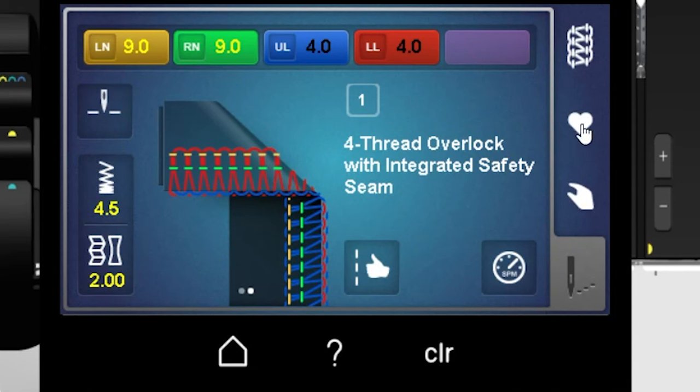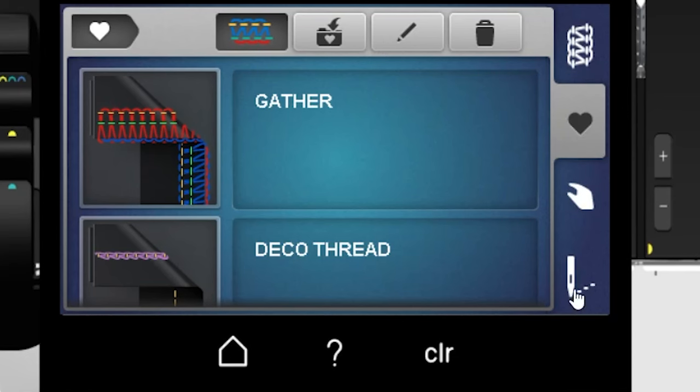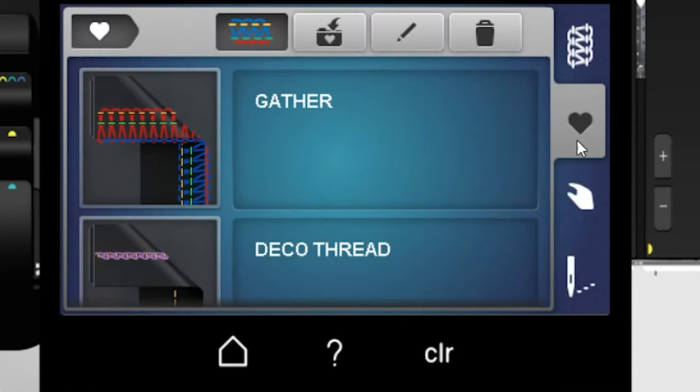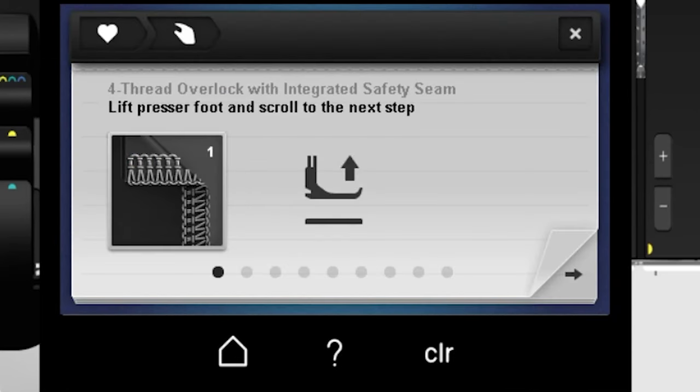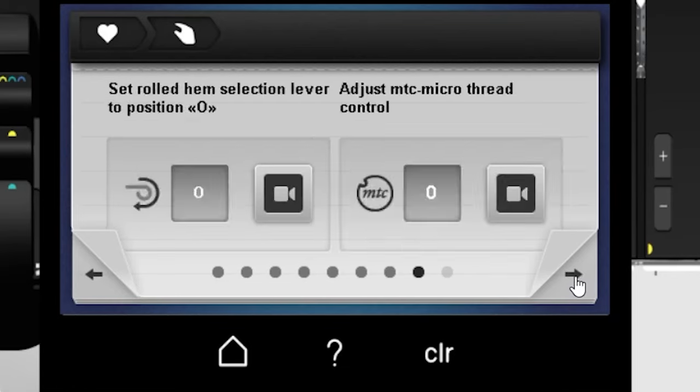People always ask: after you save a stitch, how do you retrieve it? You simply go to that heart button and pick the stitch you have saved, go through all of that process, and there are your tensions all saved the way you wanted them for the gathering stitch.